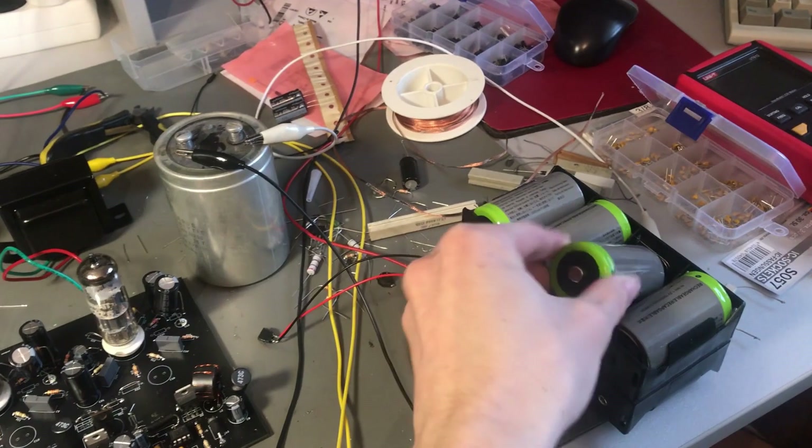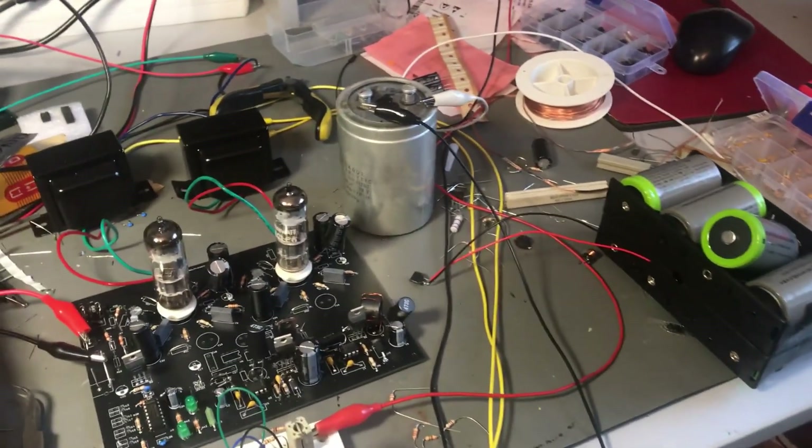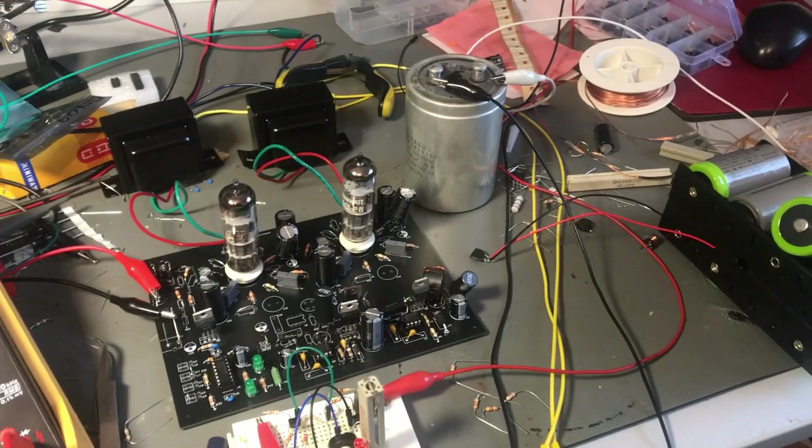I have a project for which I need batteries and I needed this circuit, so I will share it with you.